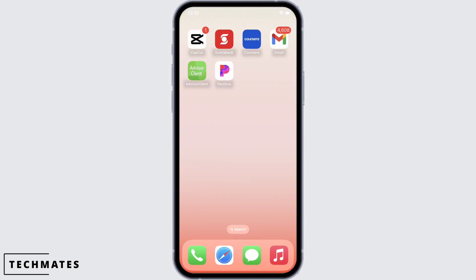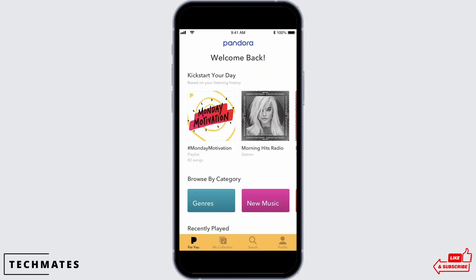Now, in order to do so, firstly make sure that you have already updated your application to the latest version. If not, go ahead and update your application. Now open the Pandora application and make sure you are logged in.